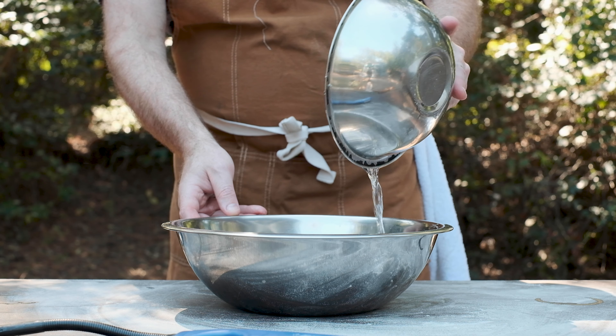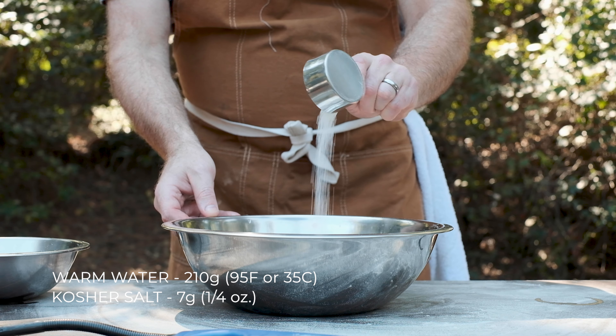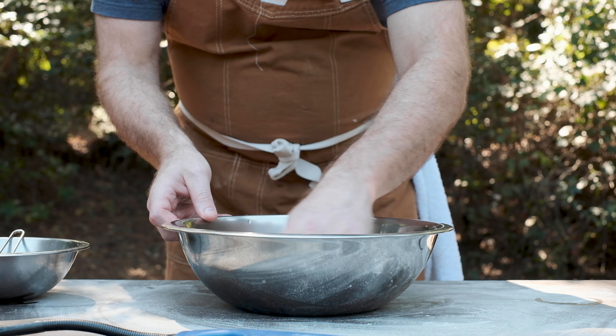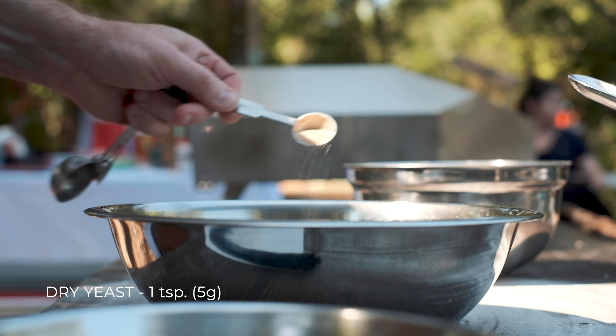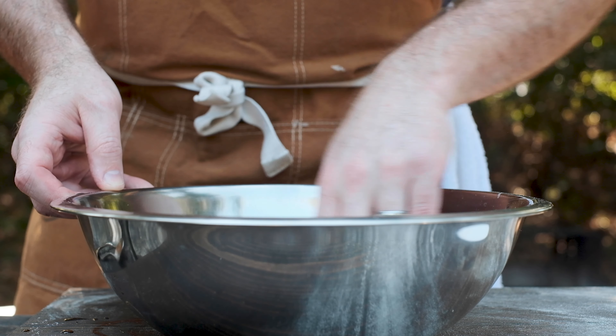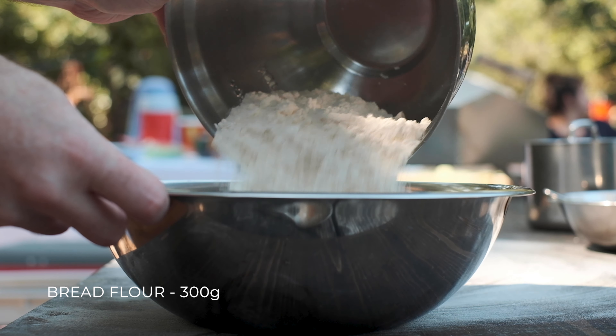When making pizza, the first thing you've got to do is make dough. Combine 210 grams of warm water with 7 grams of kosher salt. Give the mixture a quick stir to make sure the salt is completely dissolved, then add 1 teaspoon of dry yeast — that's about 5 grams by weight. Let the yeast bloom, give it a quick stir, then add 300 grams of bread flour to the bowl.